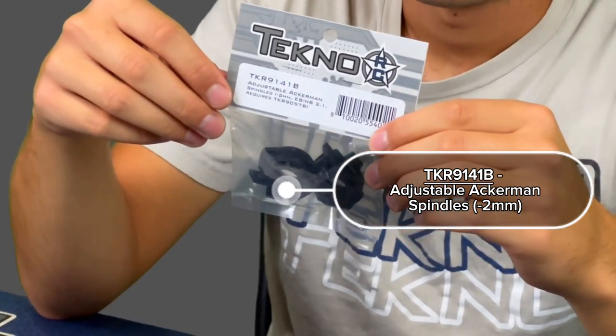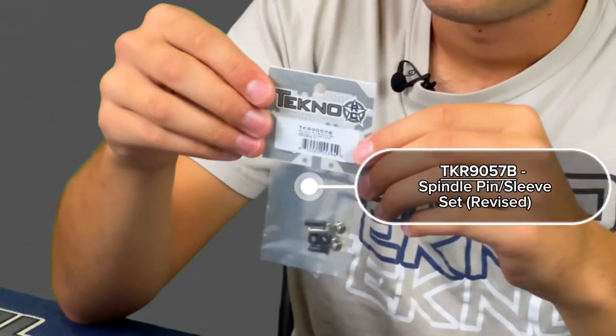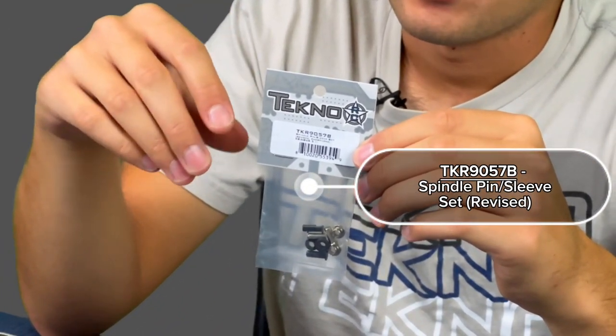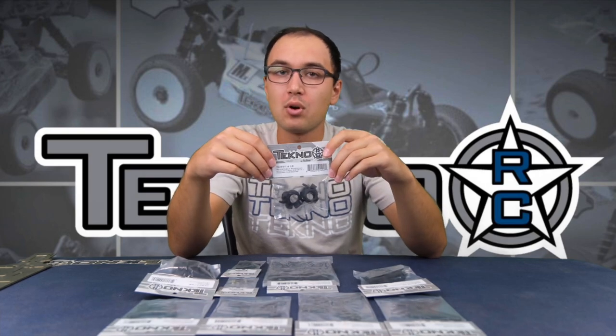You just bolt these up in place of the stock spindles, and you use the newer bushings as well and pins that are shorter — that way you can service the bearings easier. These front spindles will give you a little bit smoother initial steering, more mid-to-exit steering, and also just more consistent front grip.